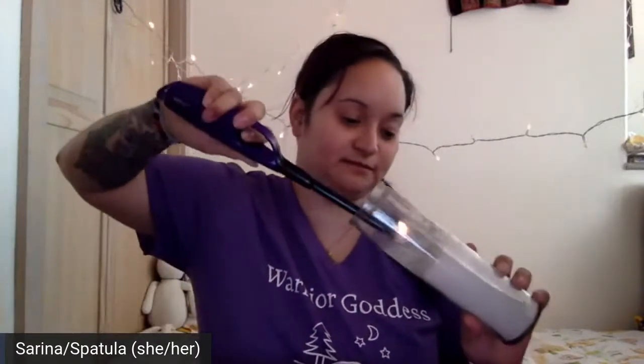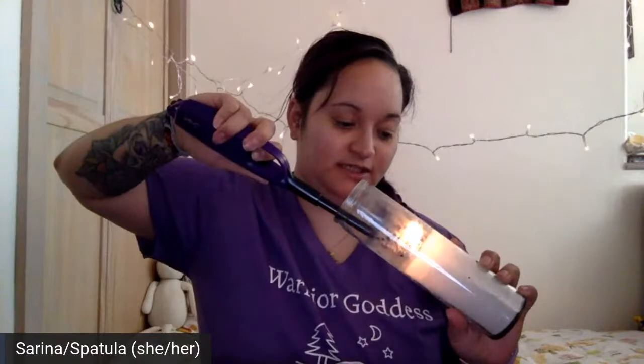I do like to set sacred space whenever I'm creating art, so I'm going to light a candle and just set the intent for curiosity and adventuring. I'll put that over here — you probably won't be able to see it, but trust me, it's still there.